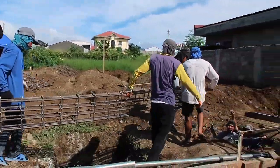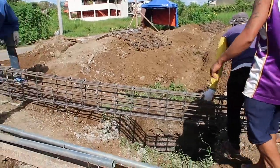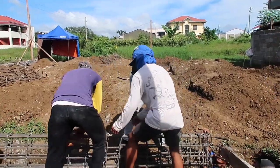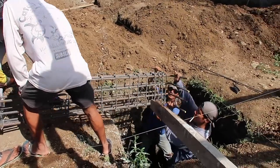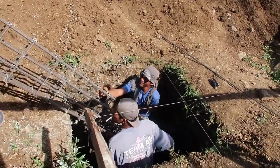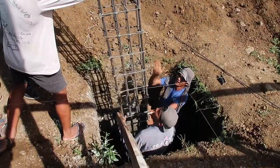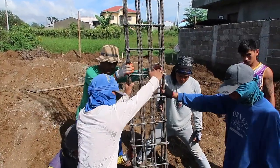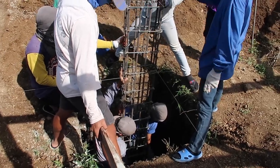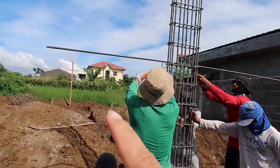They're bringing the column down to the bottom of the footing. The two persons on the bottom are doing the hardest work. One of our subscribers will probably request a crane — 'you should have a crane in there, it's a lot easier!' — but this is how it works in the Philippines. It's all done by hand, manually. This is how they make the column stand by itself.